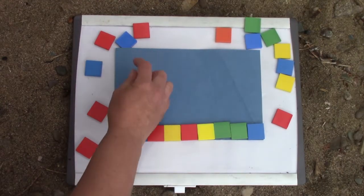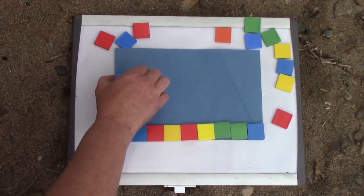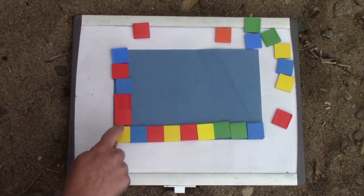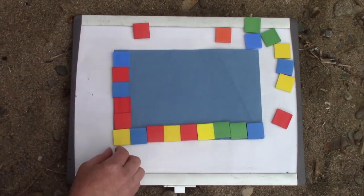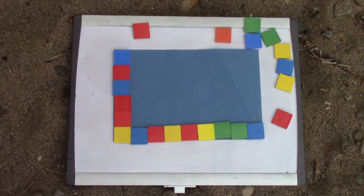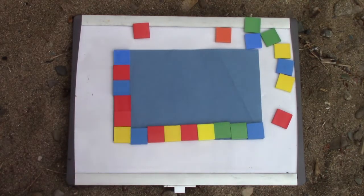I wonder how high it is. We have one, two, three, four, five, six. When we use our tiles, we're going to make sure that we have them all right beside each other. This piece of paper is nine tiles long and six tiles high.